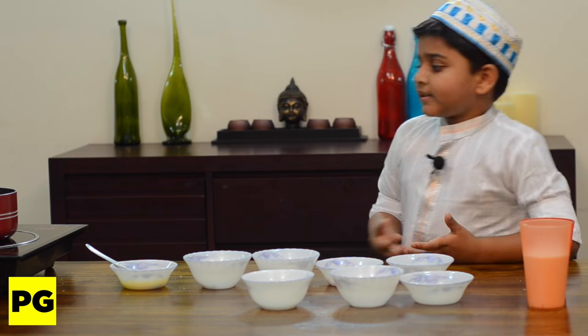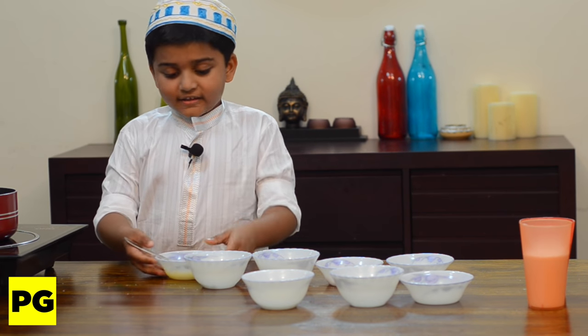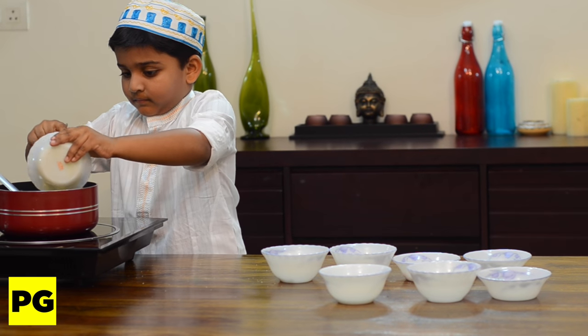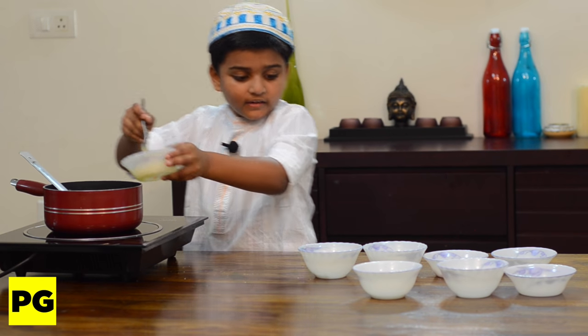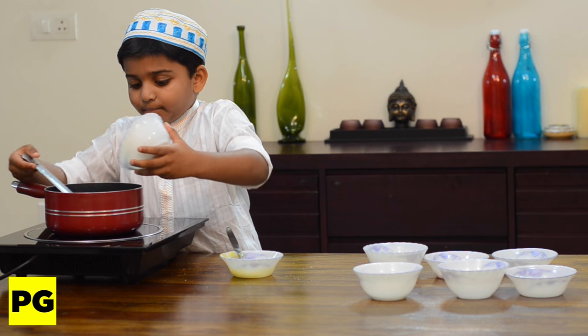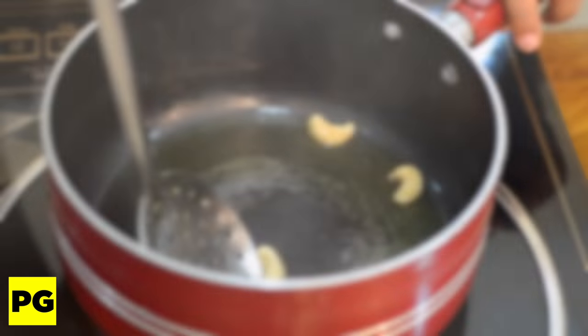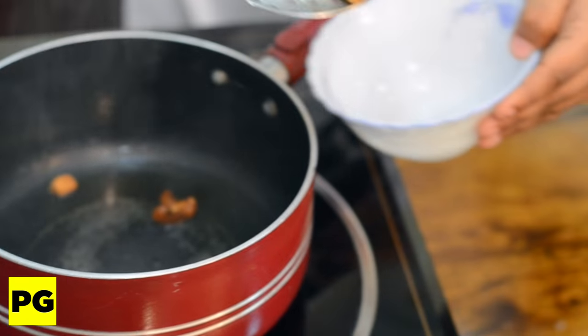Now let's heat the pan and add in the ghee. Then add in the cashew nuts and fry till they become golden brown. Now let's transfer them into this bowl.